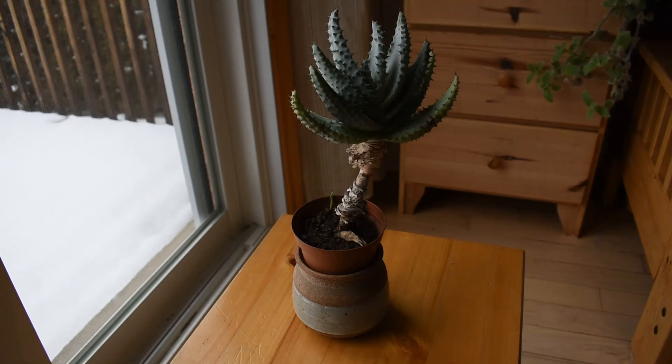This plant has never bloomed for me, so I have no idea what kind of flowers it will have. I know they will be similar to Gasteria flowers — they may be colorful or white. If this plant ever blooms, the flowers will probably be bigger than Gasteria flowers. I'm not sure what species it is or whether it is a pure botanical species or a hybrid.